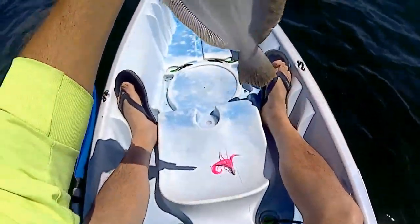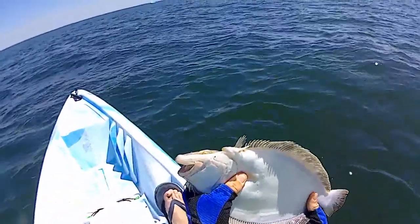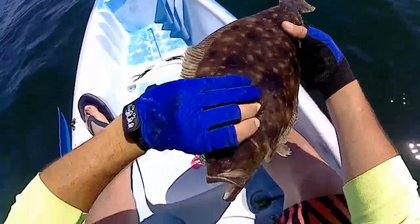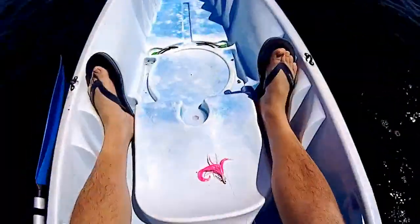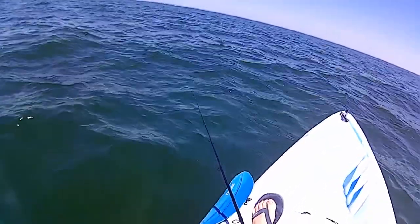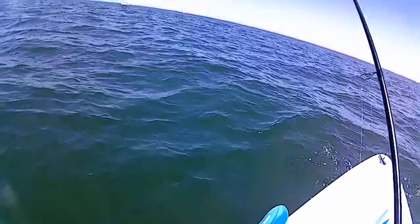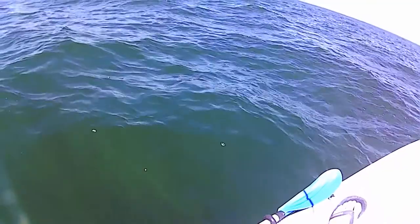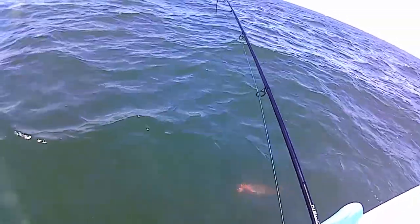Here we go — a nice one for today, probably a keeper I would say. Beautiful fish. Fish on again! Man, that was wild — nice, nice fluke.